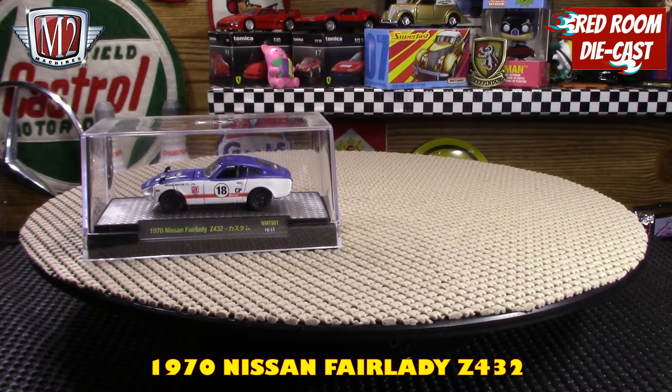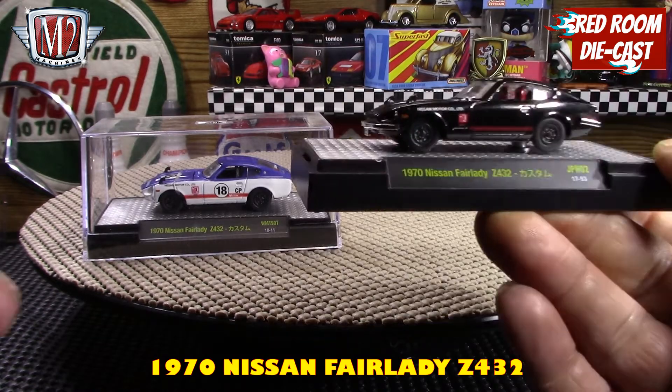They're all from the Auto Japan series, which is one I do like — I think they're just beautiful models and I do have quite a few examples of them. But I'm not going to put them on the carousel or anything like that since I've already reviewed several other ones like this.